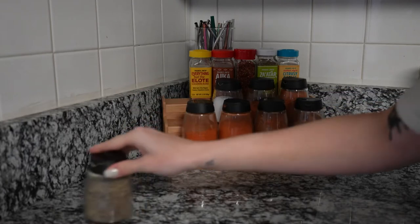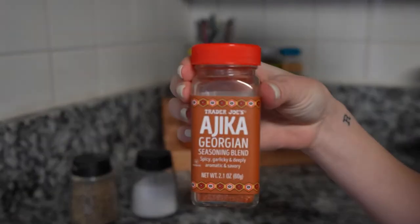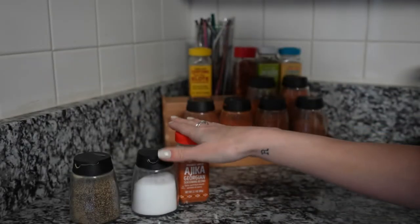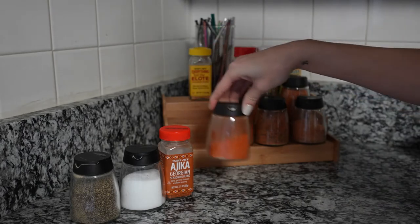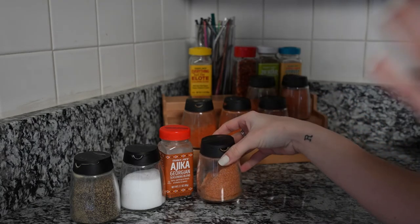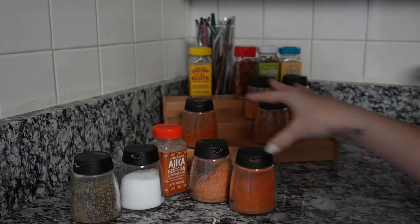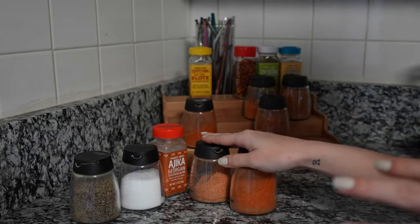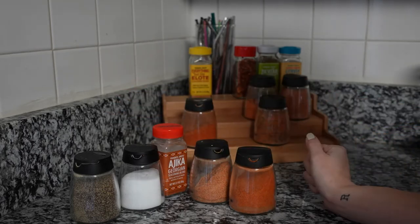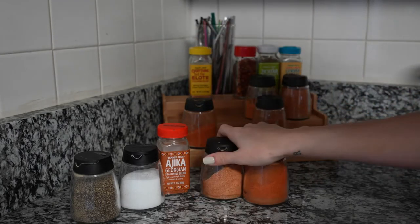Spices: definitely salt, pepper. This Ajika Georgian seasoning from Trader Joe's has been my absolute favorite. It's so good - highly recommend. I also put in some fry seasoning, which is like onion powder, garlic powder, and paprika. And some Cajun. So I throw all of this stuff in towards the end when the corn is almost done. I don't think I put anything else in last time, so we will go with these.